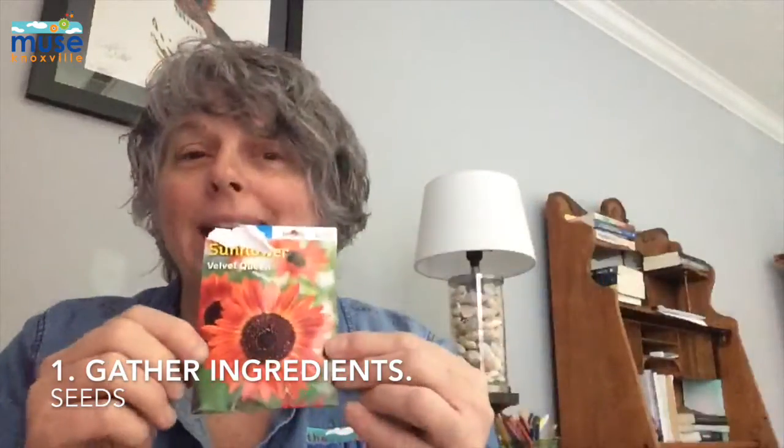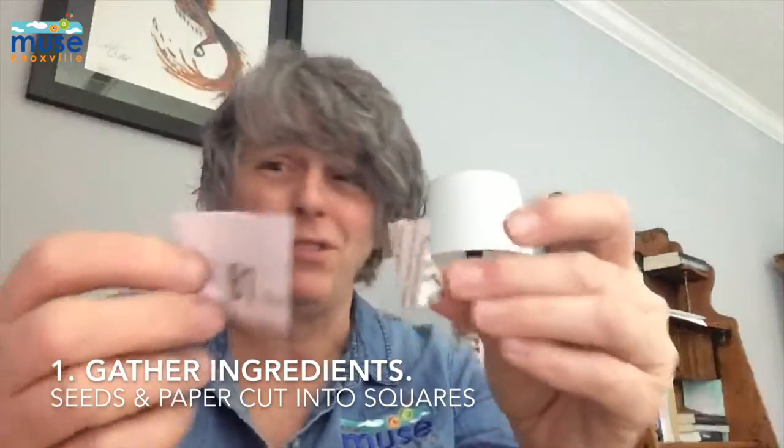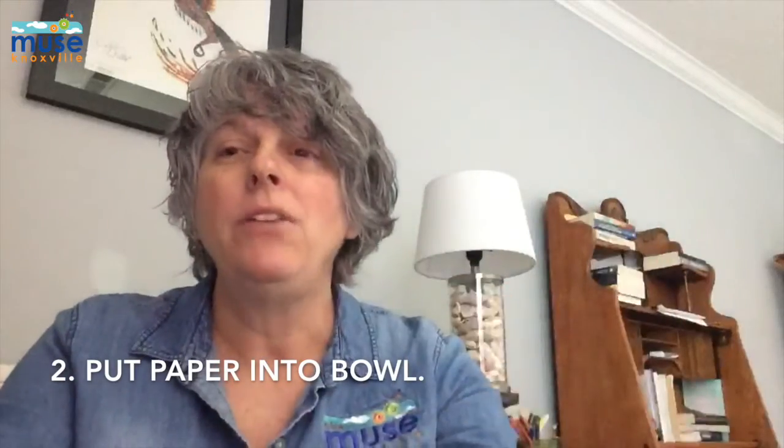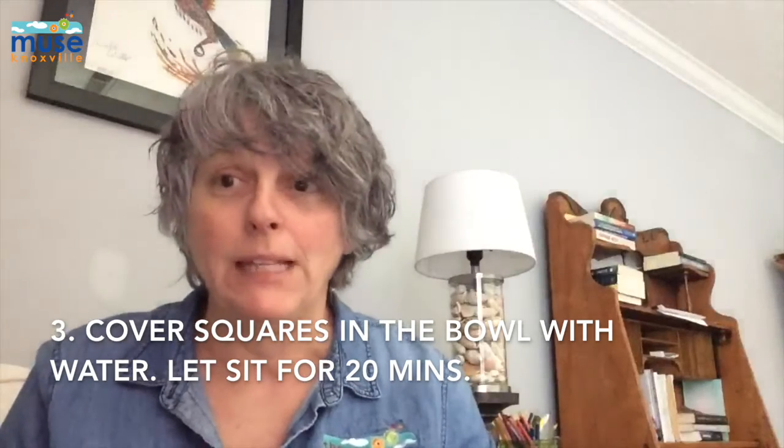Here's what you need to make your seed balls: some packets of seeds, and some newspaper, paper, or construction paper — it doesn't really matter what kind. Cut it into little squares, then put all your paper squares in a bowl, cover it with water, and let it sit for 20 minutes.